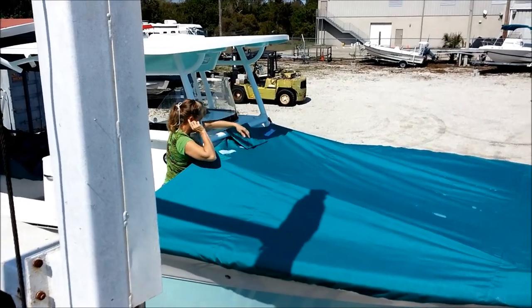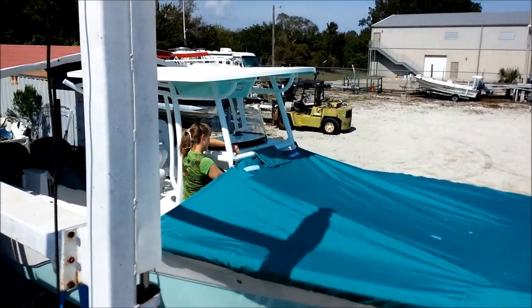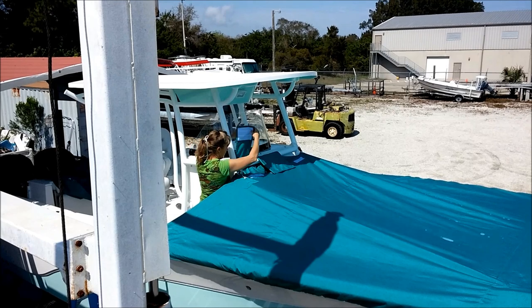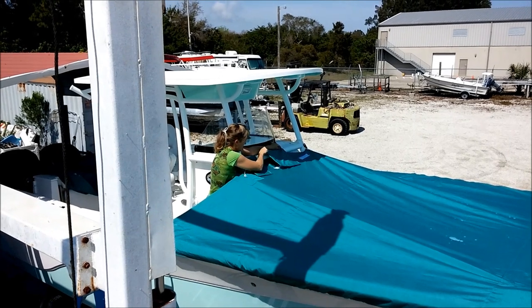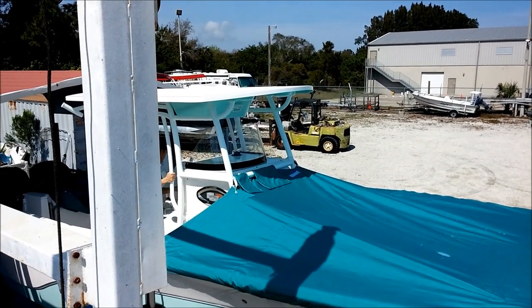We really like this design a lot because you can use it during an afternoon thunder boomer — it's a pretty good shelter as well as a good sun protection cover. Now there are three flaps up front; those are just to hold things in place, but you do want to use them. They just velcro down.